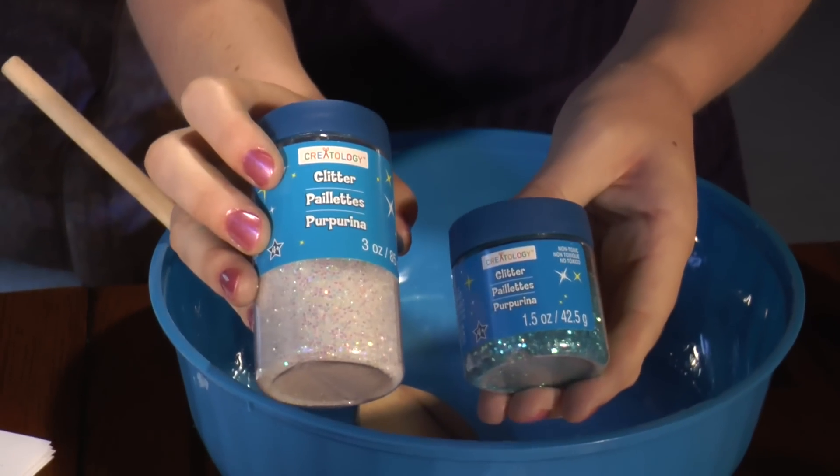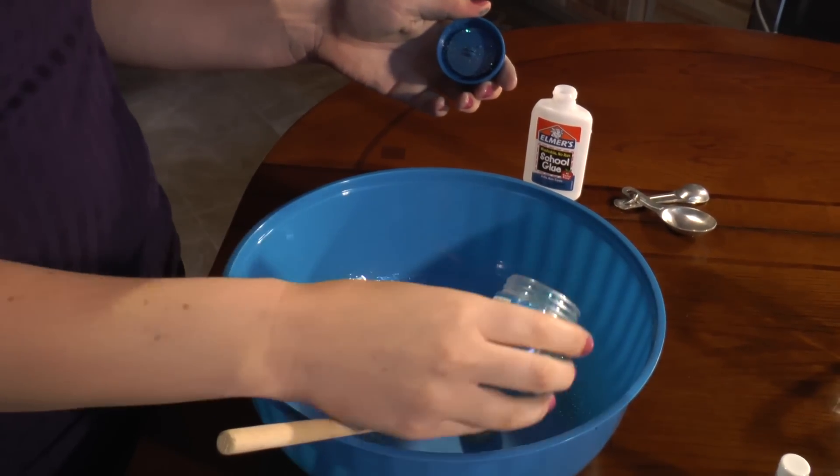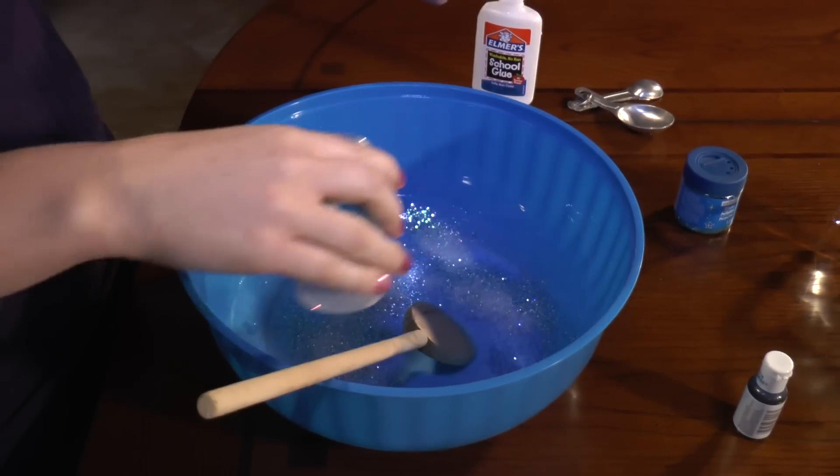Next, I'm going to add the blue glitter and the white glitter. I say put a lot in there because you want your glacier to sparkle. And you're going to stir the glitter into your mixture.